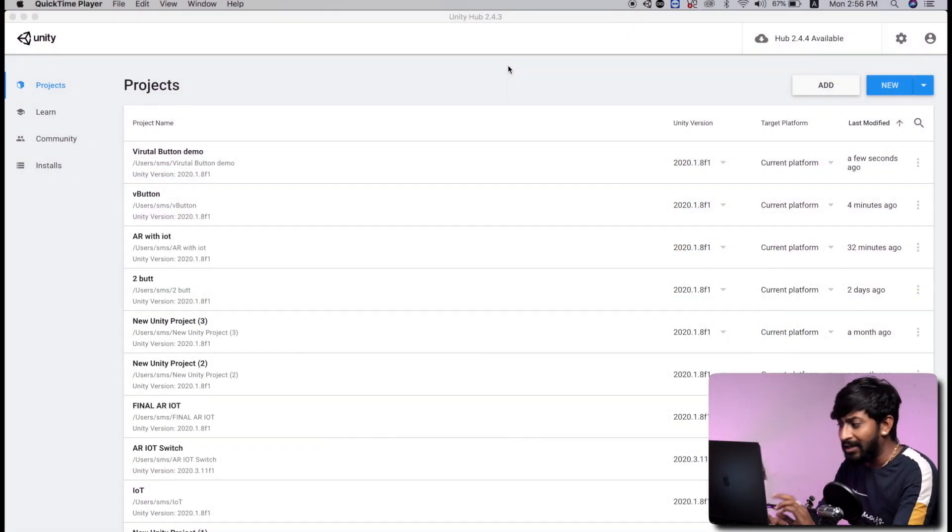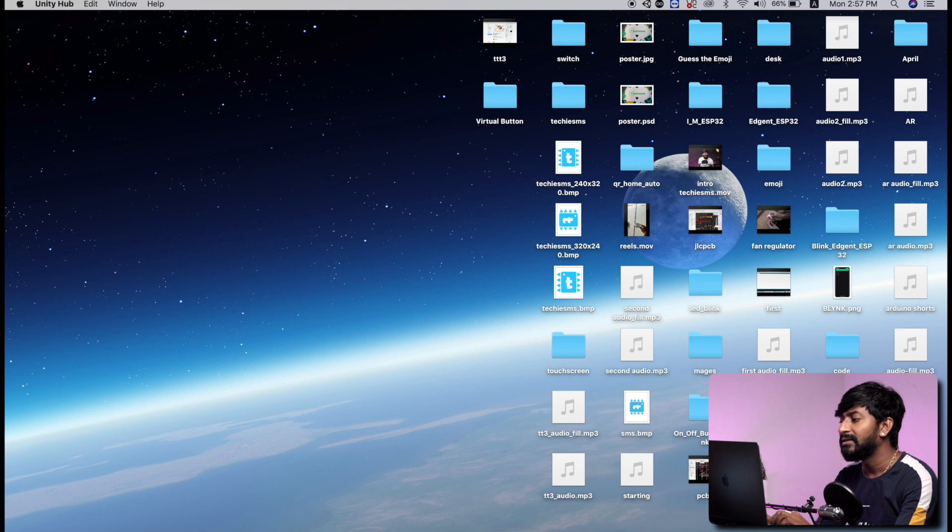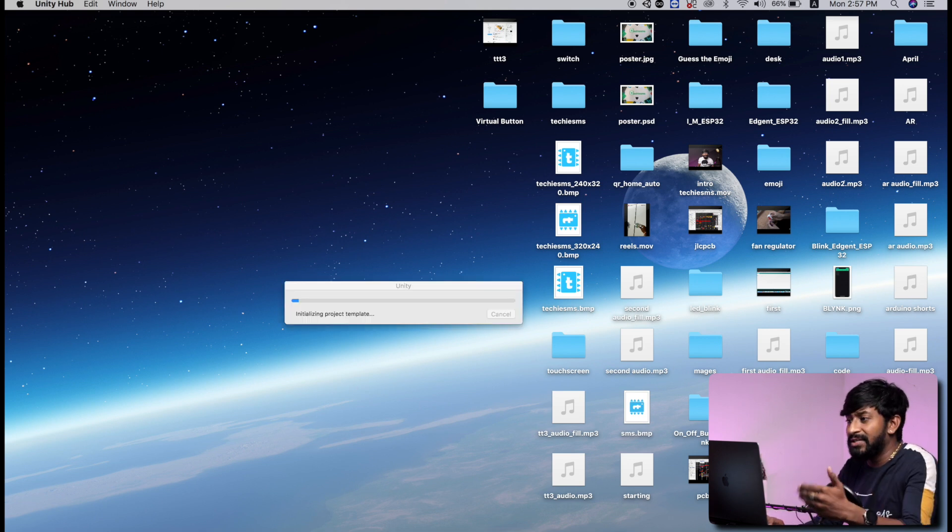So let's start with making a Unity project for this virtual button. Before that, just open up the Unity Hub on your computer. Now I have already covered where you can find this Unity Hub and everything in my previous video. So do watch out that video if you haven't watched it yet. So after opening the Unity Hub, just click on new and here just name your project. I will name it as virtual button project. Click on create, and it will create a Unity project inside the Unity Hub.